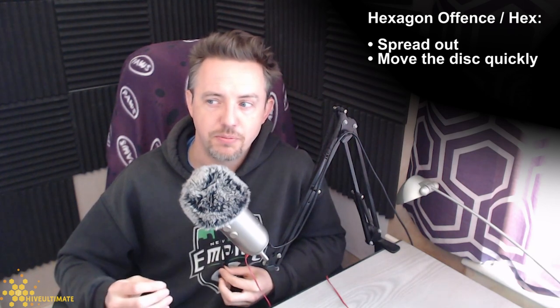Now let's talk about hexagon offense. The basic idea with hex is that you spread out and you move the disc quickly. Hex is a set of principles and guidelines which lead you to play offense in a very different style to what's normal.